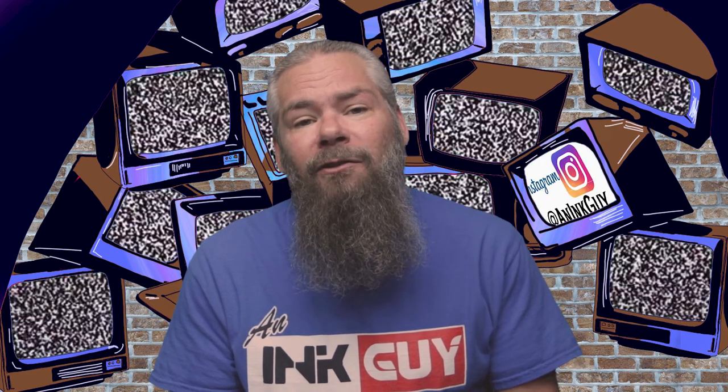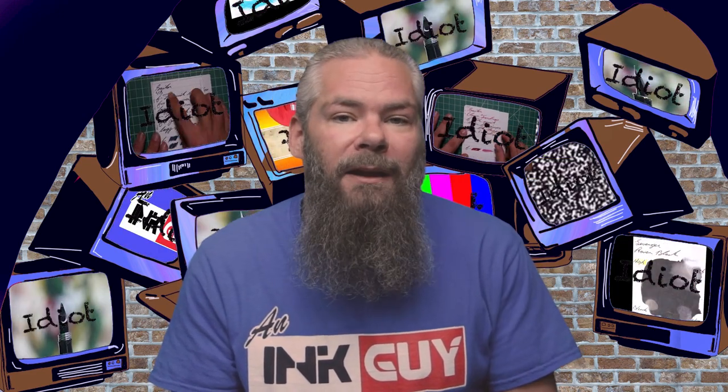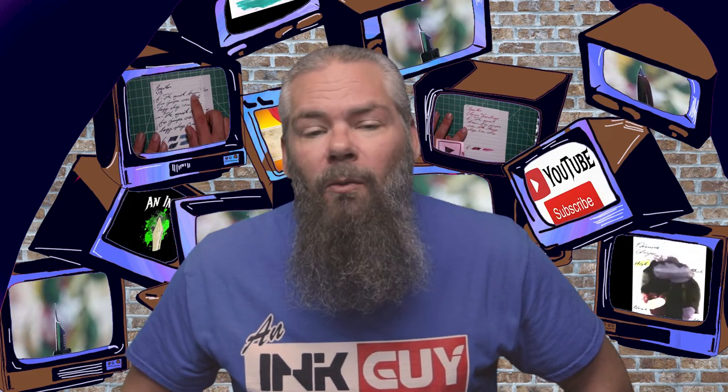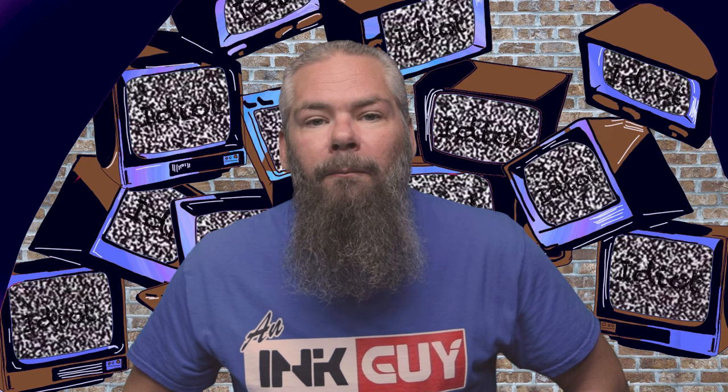So what nib and pen are going to give the best writing experience with this ink? I'm not really into that super dark purple — I'd like it to be a little bit lighter. To get that lighter tone, I would go with a dry fine or dry medium, which will give me a lighter tone and some of those nice pepperings of shading throughout. I hope you got something out of this video, and in the next video we're going to take a look at Robert Oster's Peach.